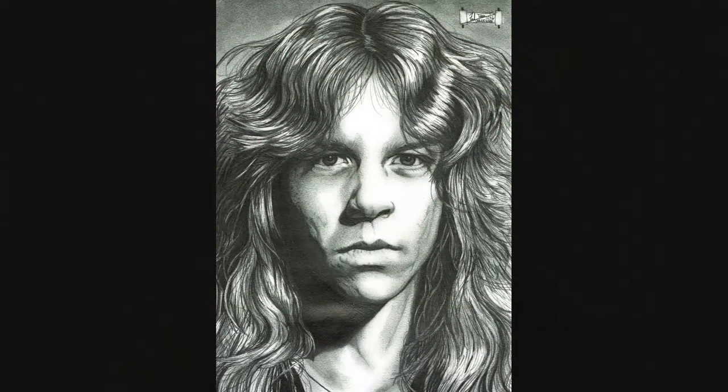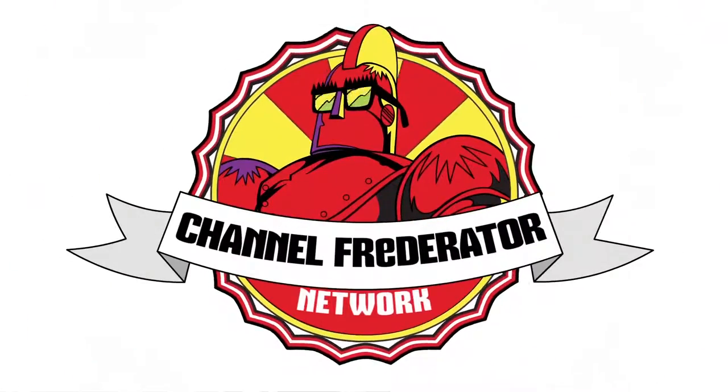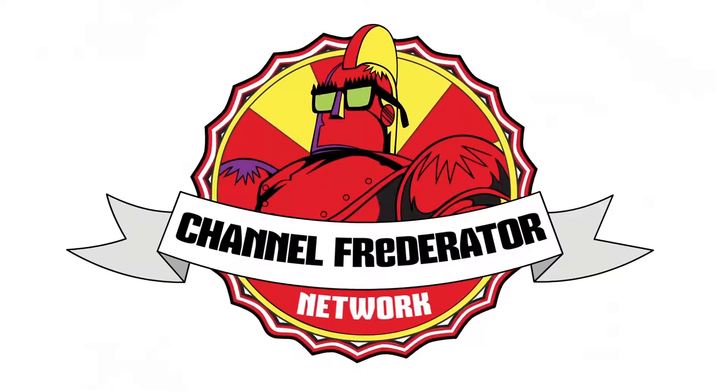This has been a Dreadfund.com production. Thanks for watching. Dreadfund.com.